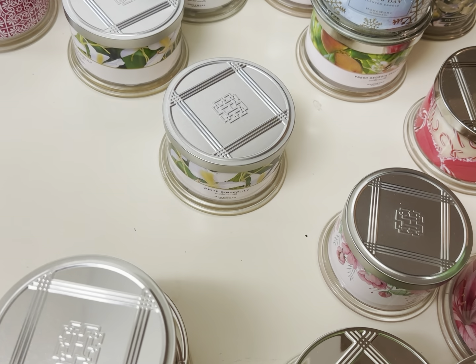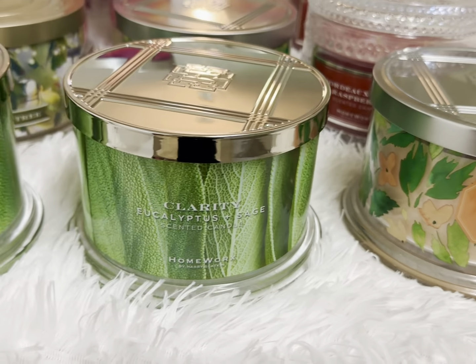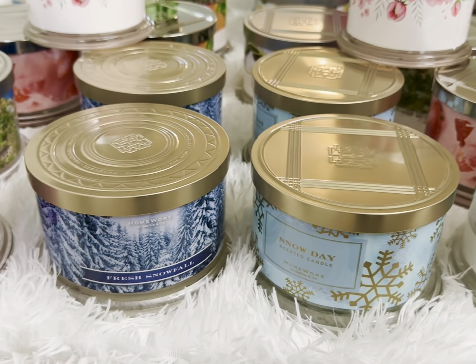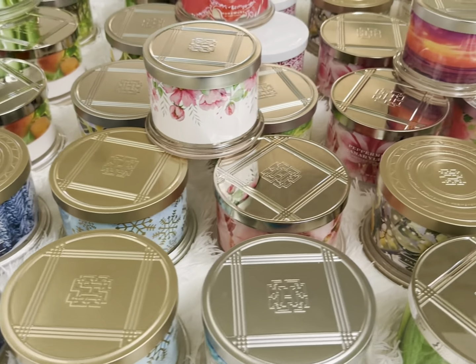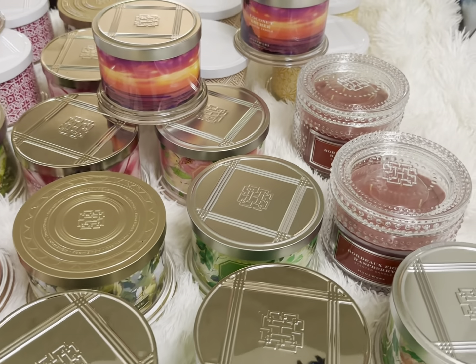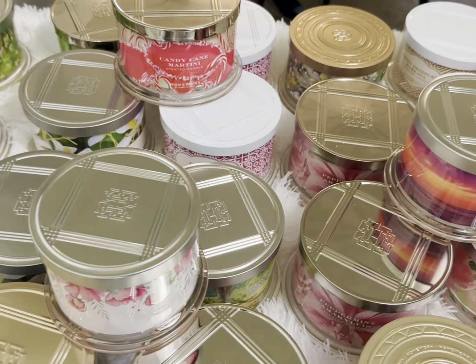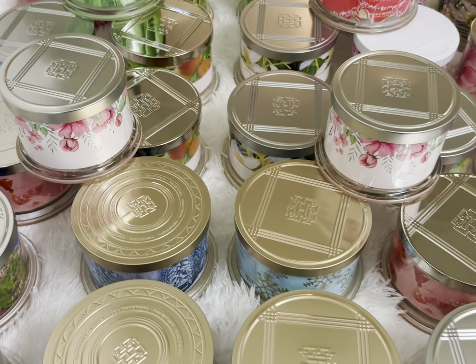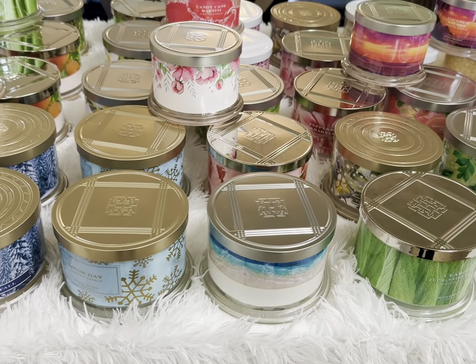So those are the candles — give me a minute, I'm going to situate them so I'll show you all of them together. You can never have too many candles. Candles are self-care. Never let anyone tell you you have too many — tell them to mind their own business. Candles are a must-have in your home. You need good candles.